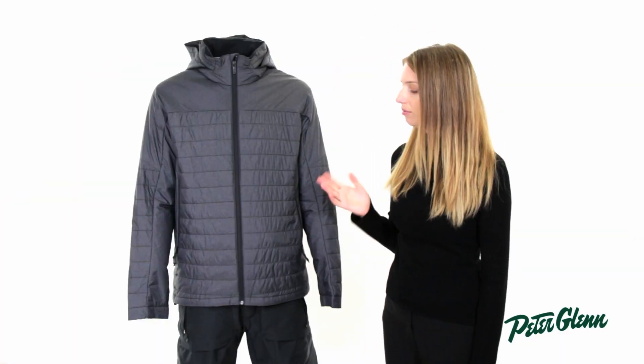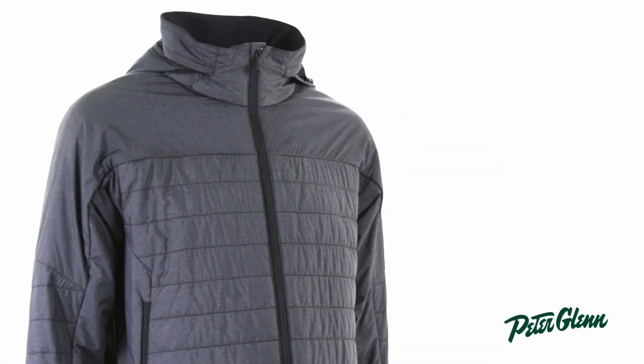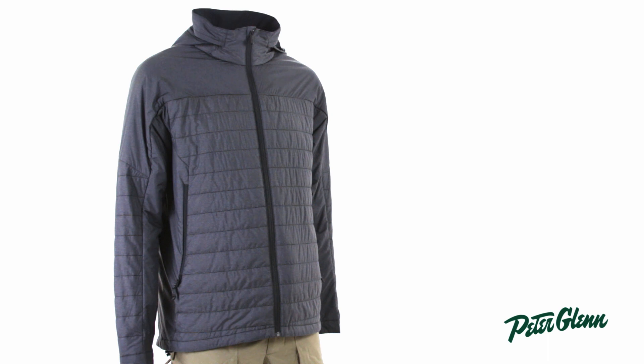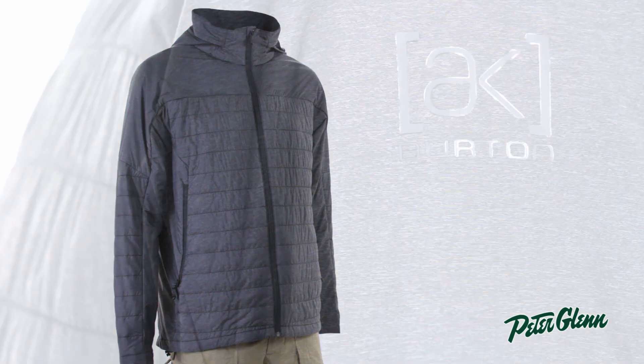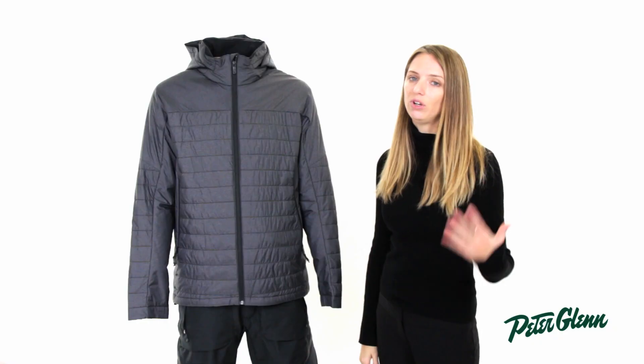As far as fit goes, it runs really true to size. You can order the same size you wear in other Burton styles, but it isn't quite as loose or as baggy as their outerwear because it's supposed to be worn underneath — it is a little bit closer to the body. Still relaxed, still plenty of room to move, and very comfortable.